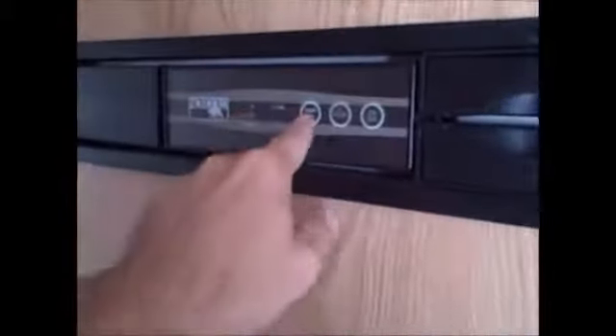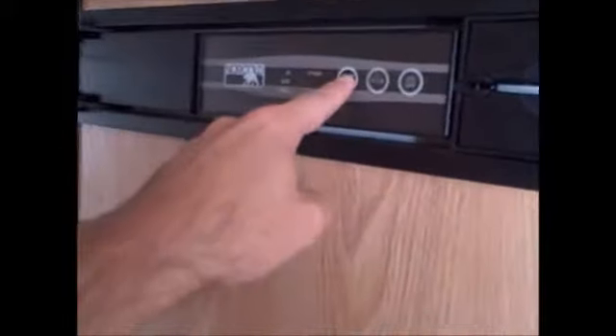You do get the nice upgraded 8 cubic foot fridge and freezer. It's the Norcold, which is great because it's all adjustable from out here. If you want your fridge colder than the factory setting, you can adjust it up and down. The other ones you have to get inside when you have it full of food, which is a pain. The Norcold is an upgraded version and you can adjust it right here on the front panel.